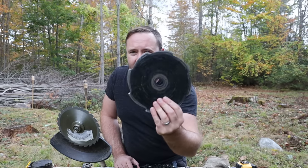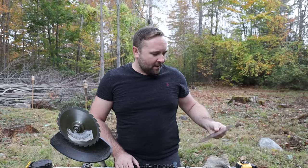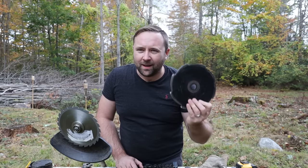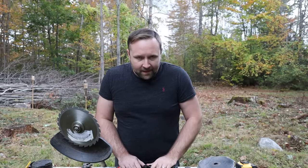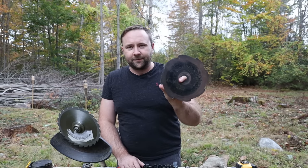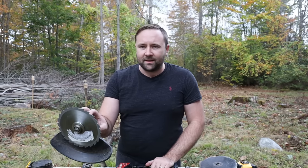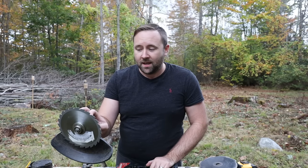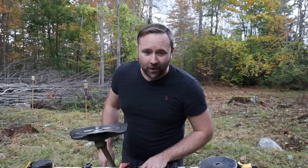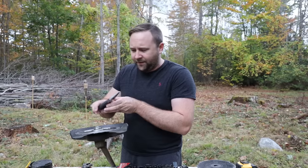I could live with that. The standard Echo blade says not to cut down more than an inch to inch and a half sapling — I've cut a little bigger, but it takes a whack to go through. So do I think this is better than the standard Echo blade? I guess it depends on what you're trying to use it for. If you're just cutting raspberry brambles, it's fine and will cut a slightly bigger swath. Does the circular saw blade work? Yes, it works.